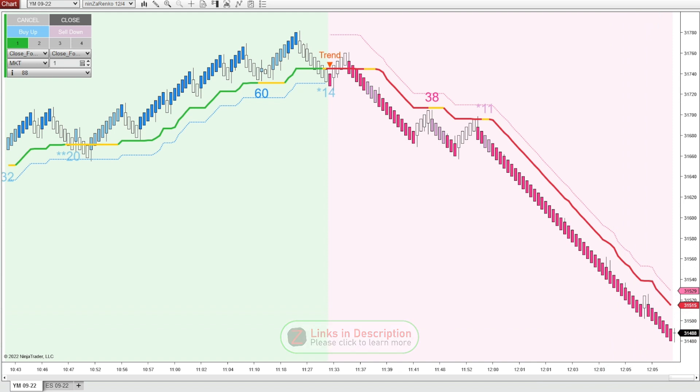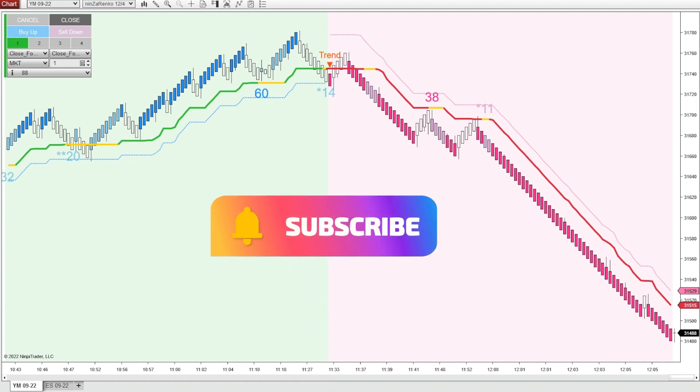So this is just a few different ways that you can use the solar wind indicator with the Ninza Renko bars.